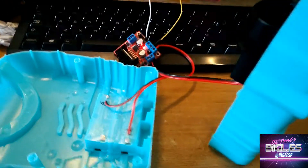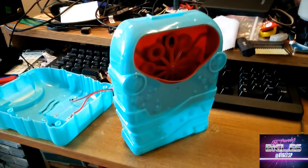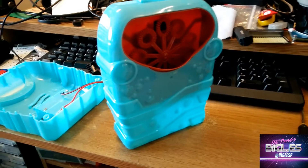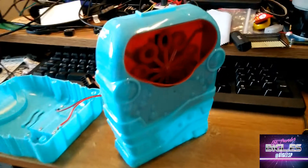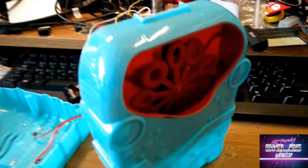Hi everyone, right, a video just to test something. We have a Poundland bubble machine — it's actually £2, sorry about that. And basically it has a button at the top that I've taken off. I press the button and yeah, it blows bubbles.